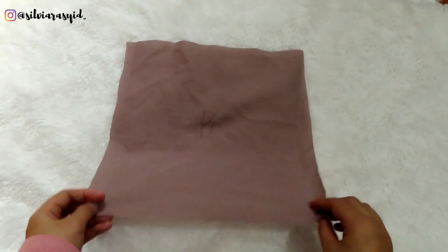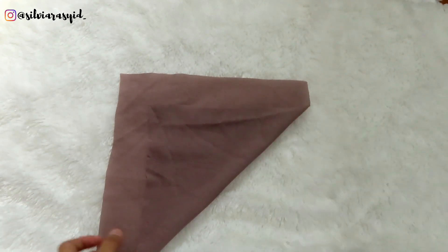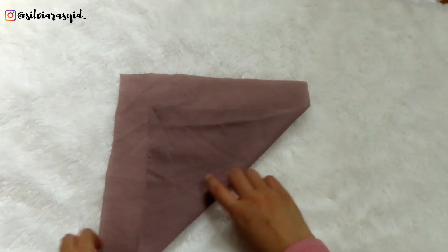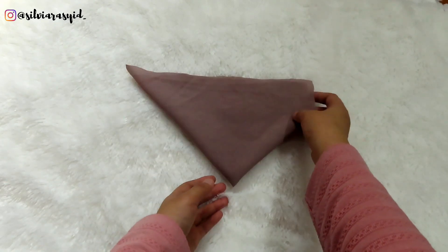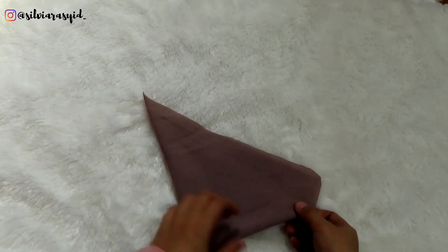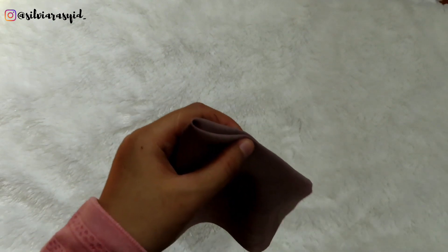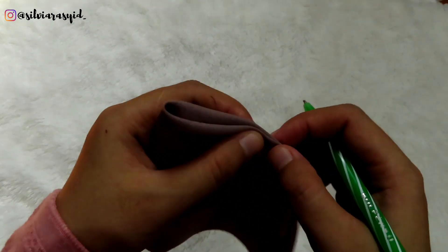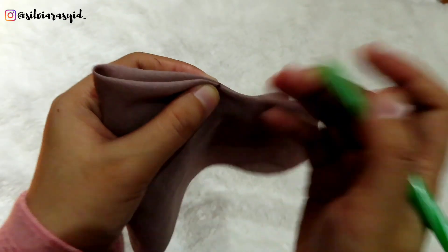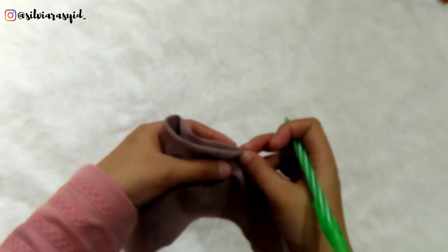I marked each side of the hijab to make it easier to understand — A is the front side and B is the back side. First, I folded the hijab and marked the opening. In this video, we're making an instant square hijab but in a small scale. I've done one in real size, and now the small scale — I hope it will be easier to understand.